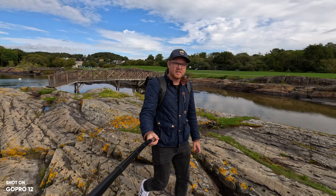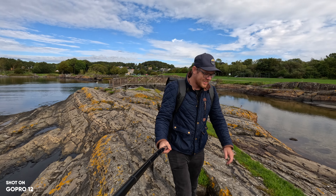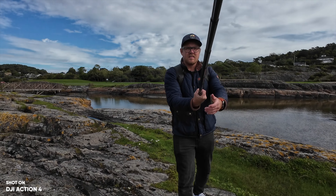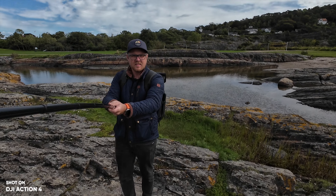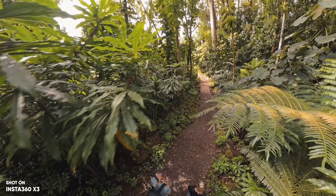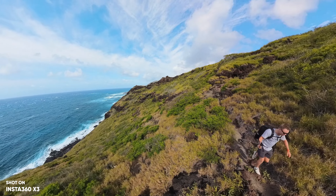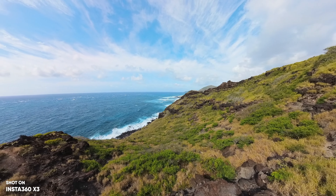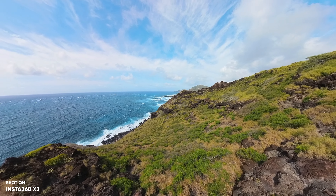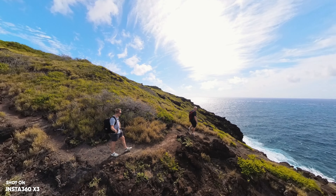With the GoPro Hero 12 we have horizon 360 lock in 5.3K resolution, which allows you to record in the highest resolution and still rotate the camera as you want. With the Action 4, you still have to go down to 2.7K to get that, which is a bit of a bummer. But the X3 has full 360 recording at 5.7K at 30fps, and you can rotate it as you want — it's always going to stay level no matter the resolution or shooting mode. You always have that horizon lock, which is just crazy how good it is.